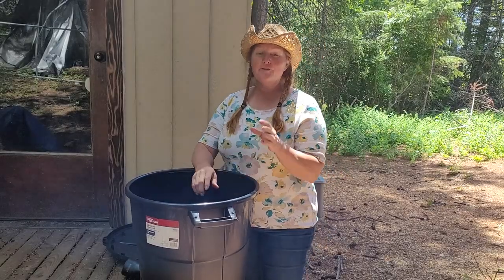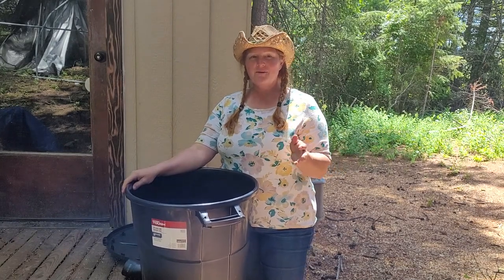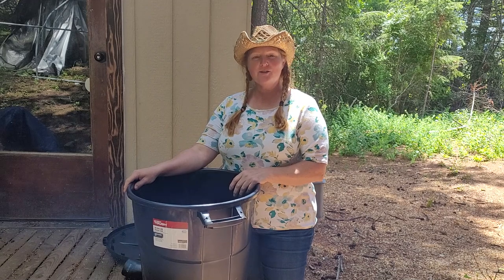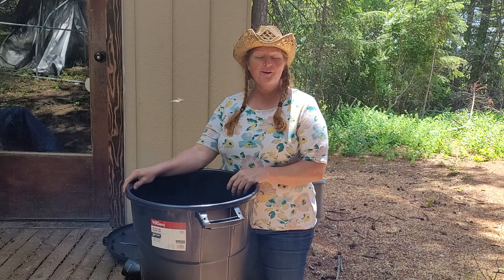Hey guys, I'm Heather. If you're new to the channel, I want to invite you to subscribe and hang out with us. We are on 73 acres building an off-grid homestead up here in northern Idaho.